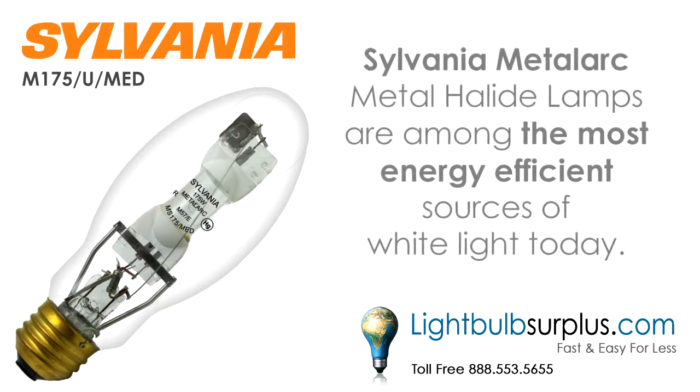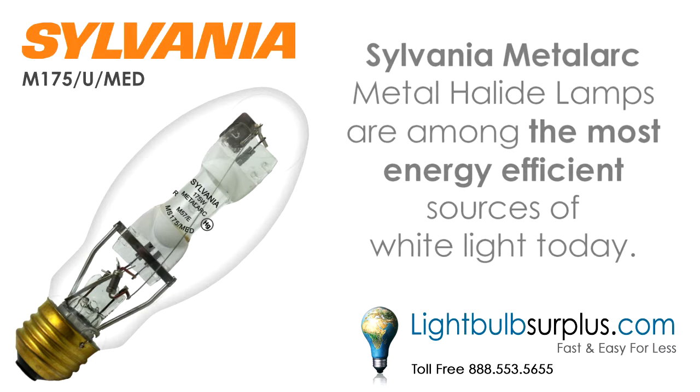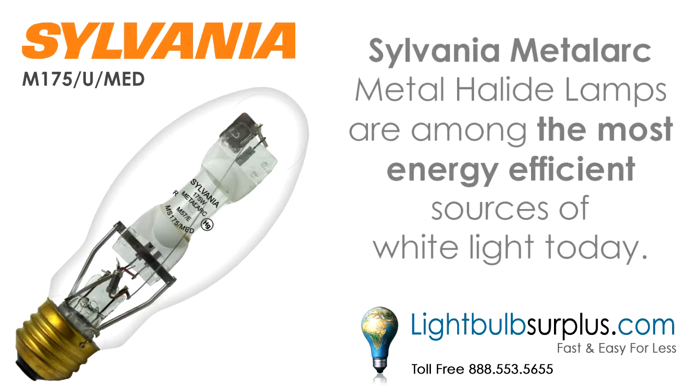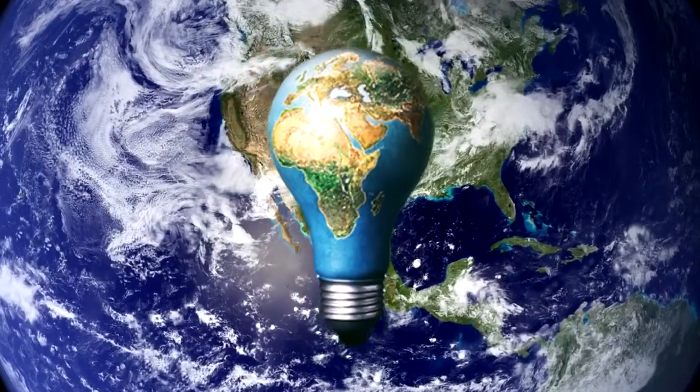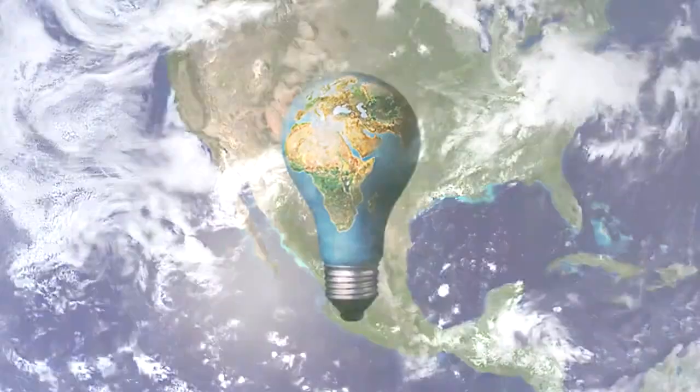High-performance Sylvania MetalArc metal halide lamps are among the most energy-efficient sources of white light available today. Pretty cool, huh? Doing our part for planet Earth just got a little bit easier.